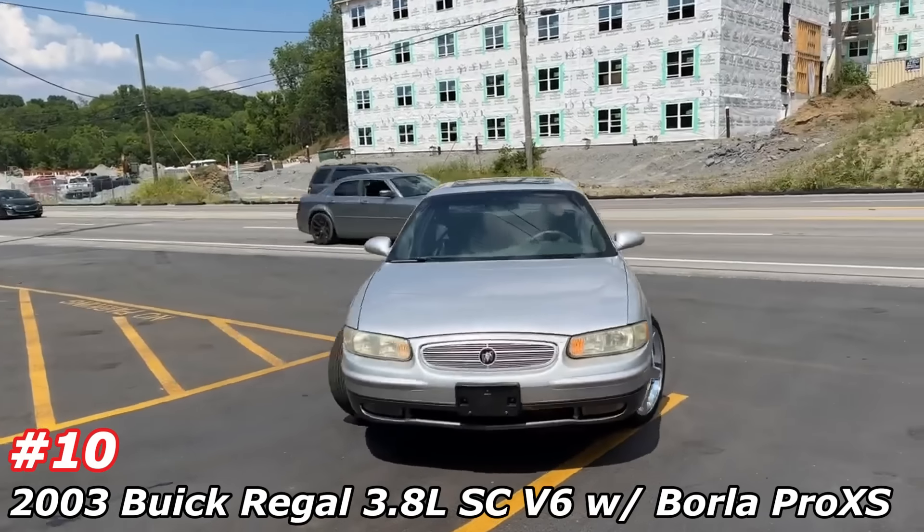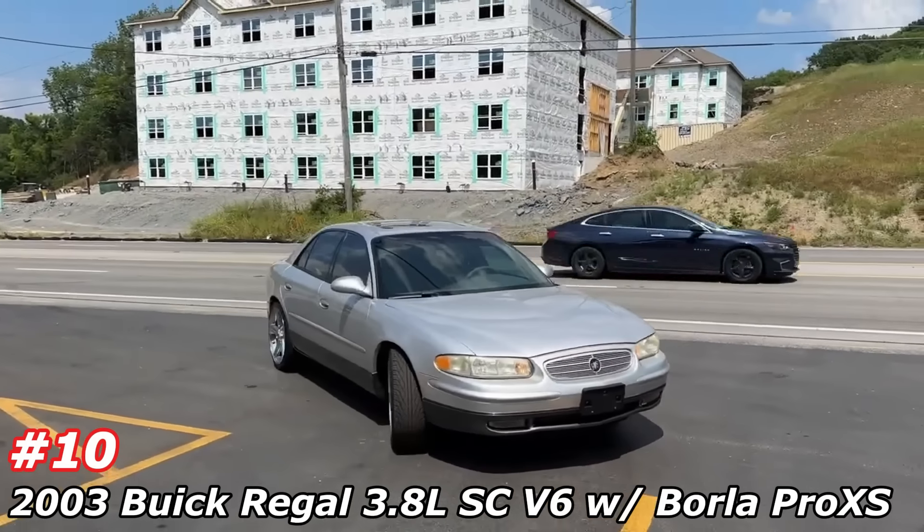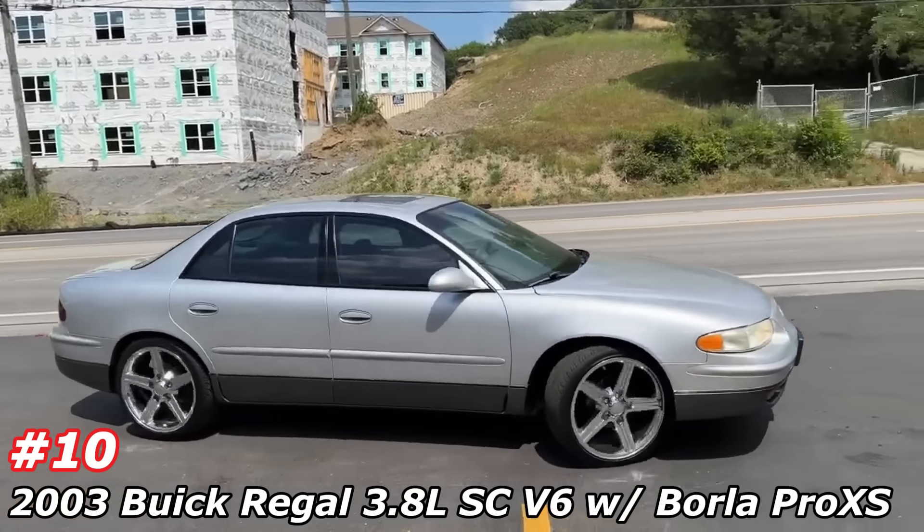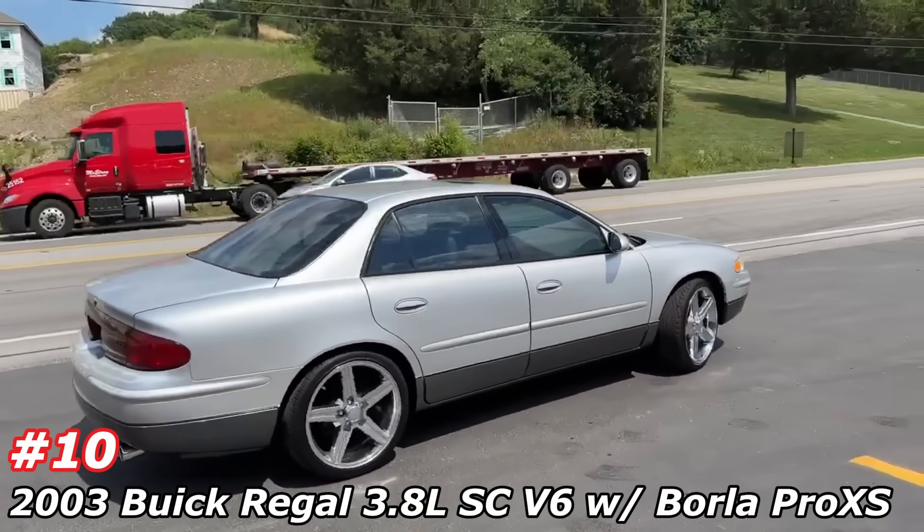Buick Regal Supercharged, with the sexy rims. Apartment in the background — nice backdrop.